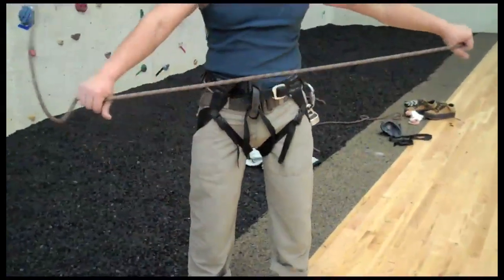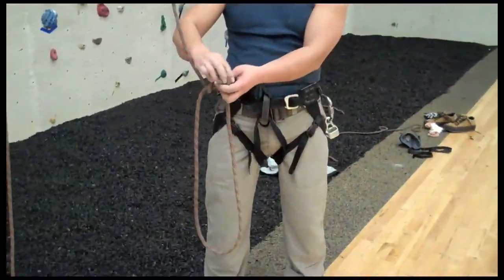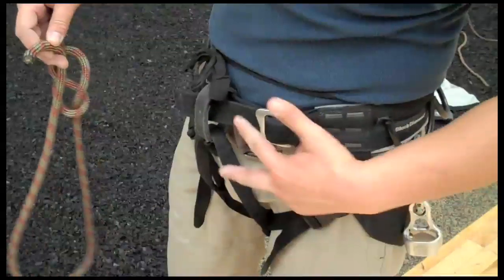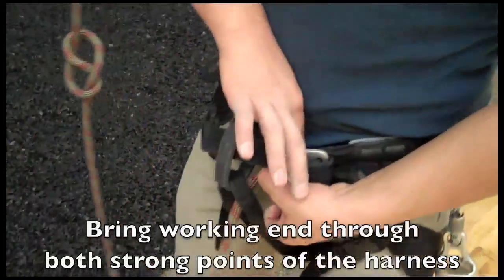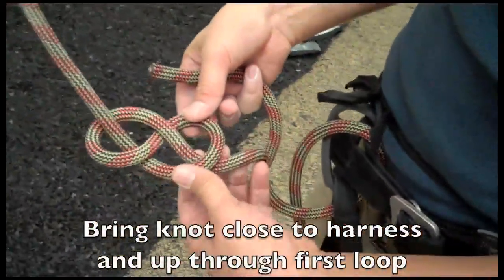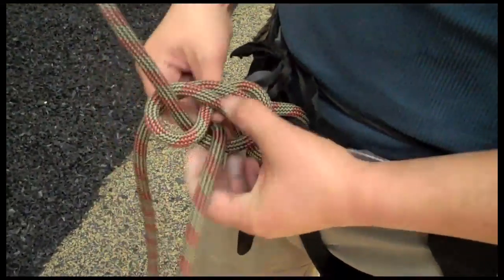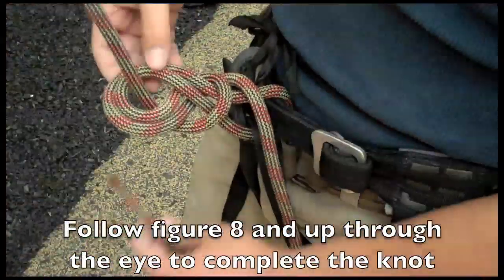Now I'm going to stretch out the rope, make a loop, half turn, working end — tie my figure eight. This time I'm tying into a two-strong-point harness, one for the legs and one for the waist. So I've got to bring that working end through both these points. Bringing that knot close to my harness, I'm going to move the strand over and bring the working end up through the side. Pull all that slack through, around the outside, through the middle. Pull the tail over there, do the eye on the top. Dressing the knot.